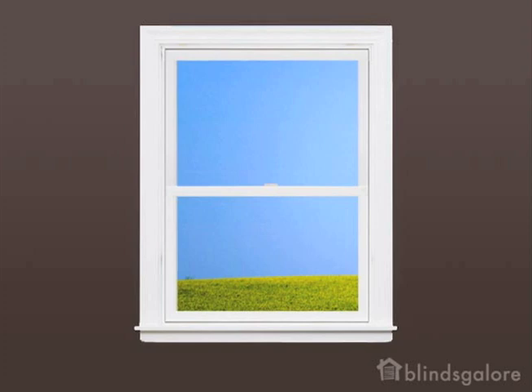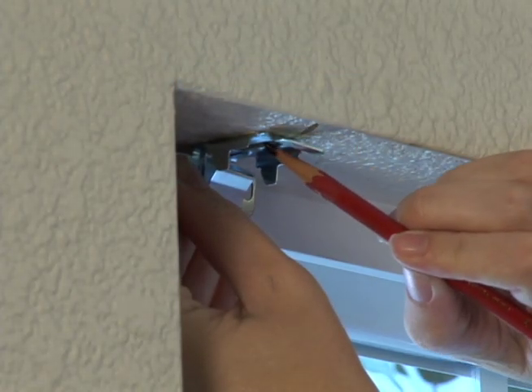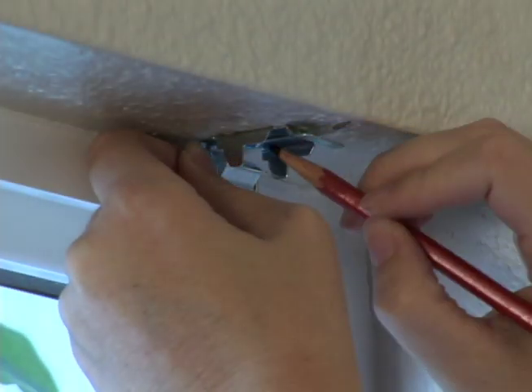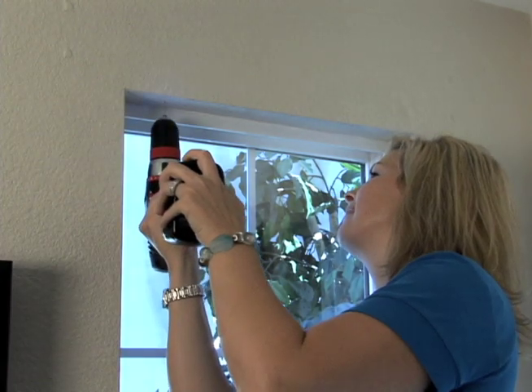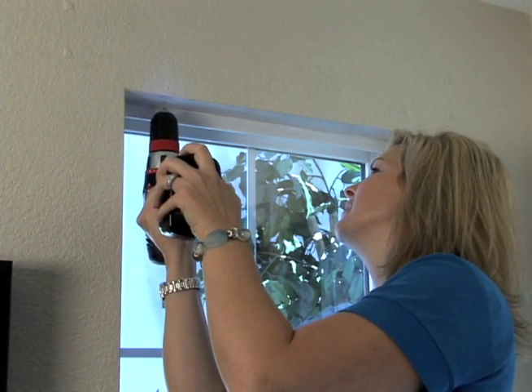In this example, I will be mounting the shade inside the window casing. Follow the directions included with your shade. Find the position of the installation brackets and mark the mounting holes with the pencil. Once you have marked the holes for both brackets, drill starter holes at each of the marks.